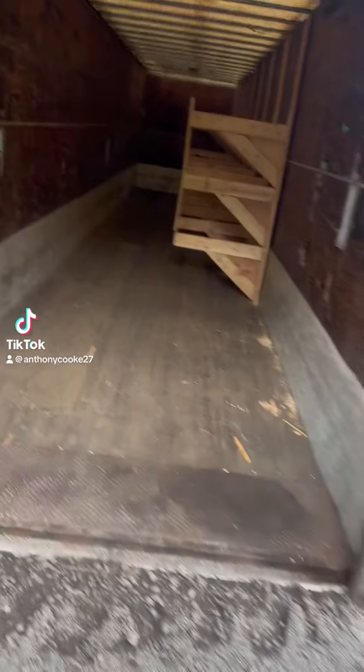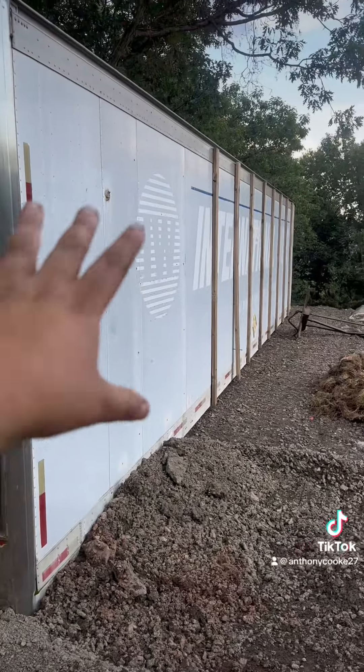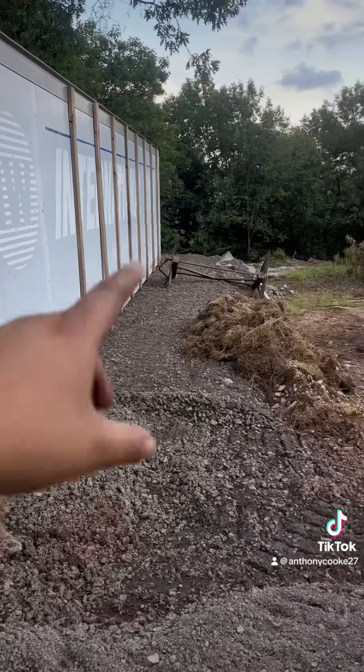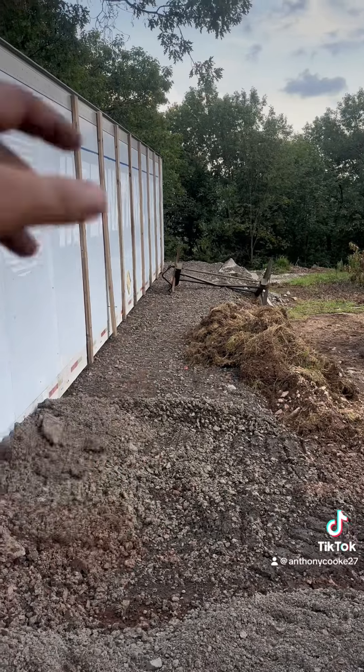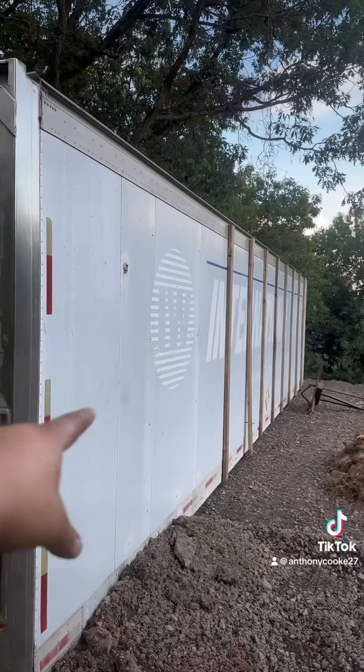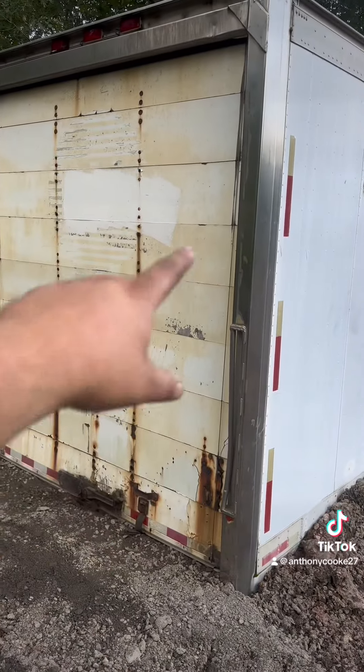That's a nice storage shed, but if you wanted to you could turn these into tiny houses. You could do a concrete pad or a little crawl space foundation, add sewer and water, and you can get one of these as a reaper unit that's already insulated, or add insulation to one of these.